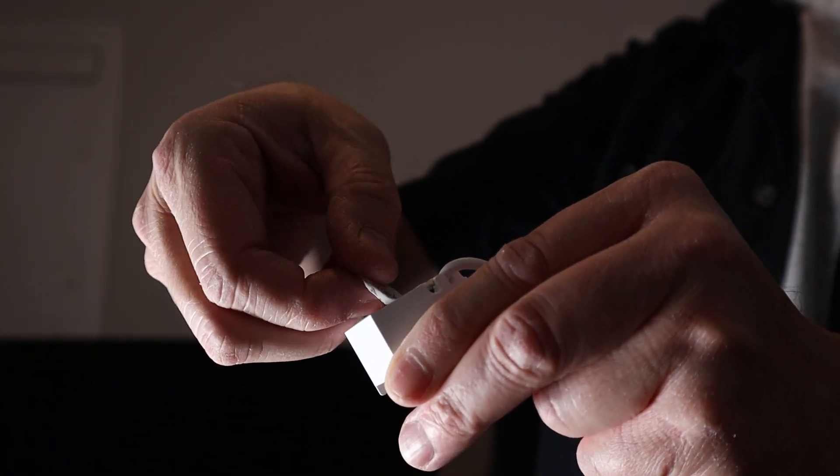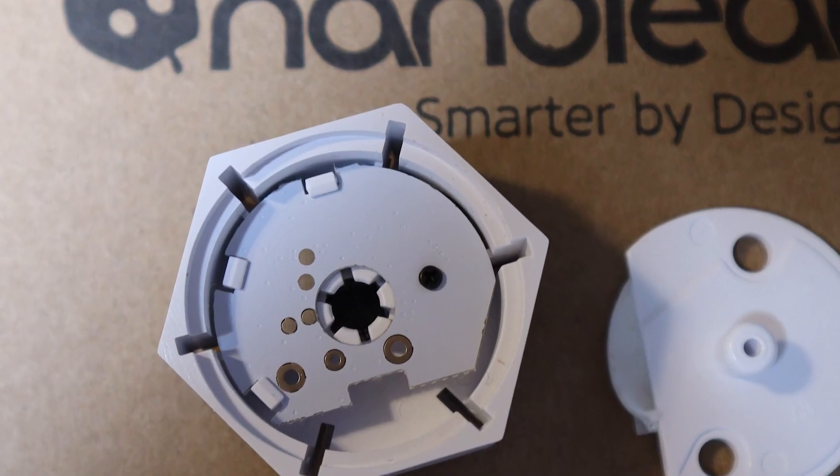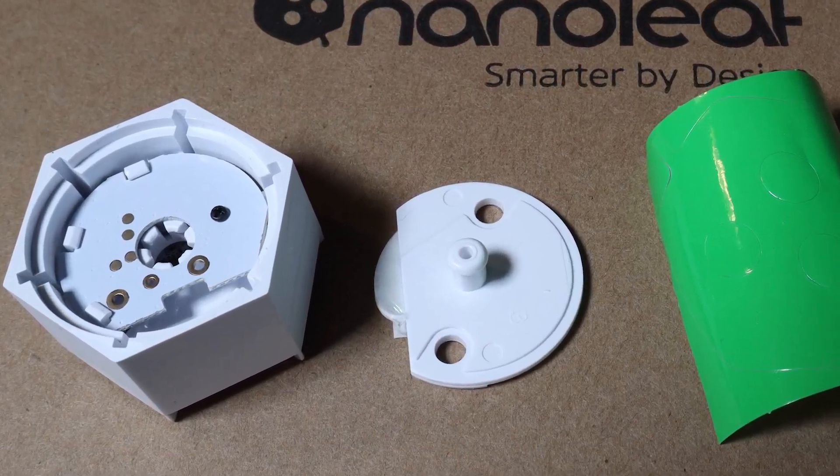Then I started with the first hub. Pull the back of the tape off, stick it up there, hold it for 30 seconds, and you're good to go. You can also mount the hubs to the wall using screws — just stick a screwdriver in, pop the back plate off, and screw that to the wall.